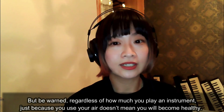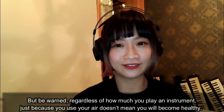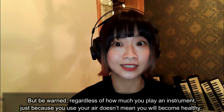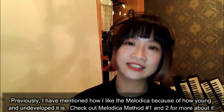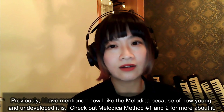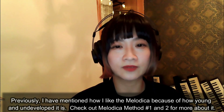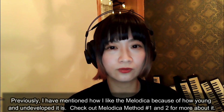But be warned: regardless of how much you play an instrument, just because you use your air doesn't mean you will become healthy. Previously, I have mentioned how I like the melodica because of how young and undeveloped it is. Check out melodica method sessions 1 and 2 for more about it.